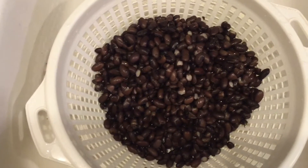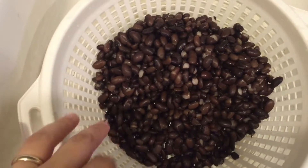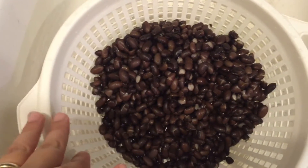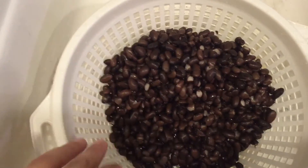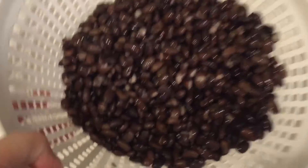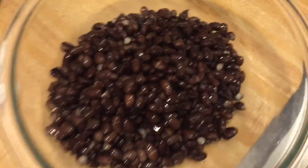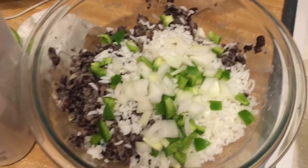I ended up with two full quart-sized bags. I took one out this morning when I decided to do the burgers — this is one quart bag. I've just drained it and rinsed it, and I'm going to transfer this into the bowl and try to get as much water out as I can.